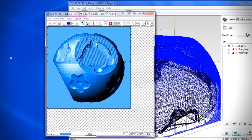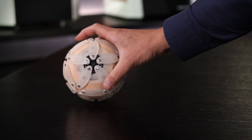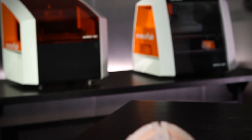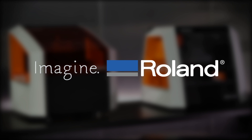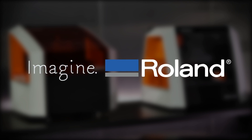The SRM20 also allows you to validate final designs before proceeding to actual production. With Roland's Monofab ARM10 and SRM20, you can now enjoy the best of both additive and subtractive rapid prototyping from the company that for more than 25 years has delivered digital tools to turn your ideas into reality.